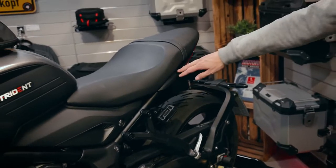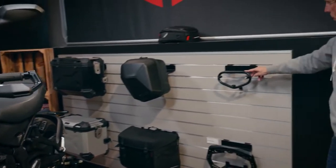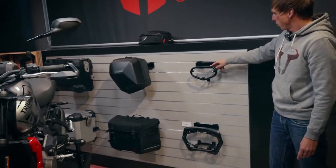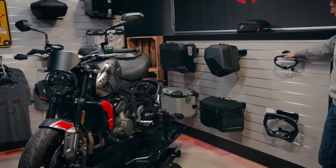We have also built a model-specific SLC side carrier, as you can see here right at the wall, and there you can mount the Urban ABS side cases or the Sidepack if you want.